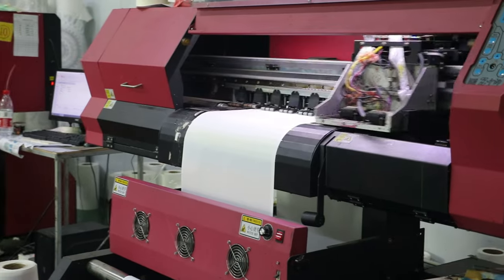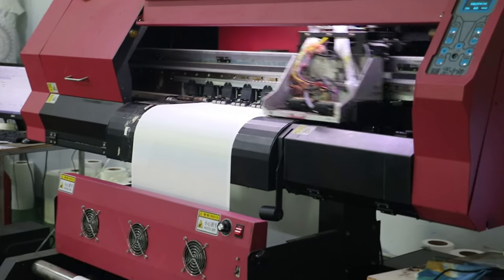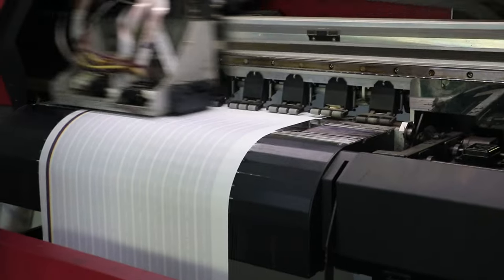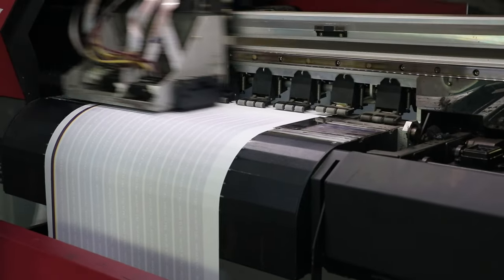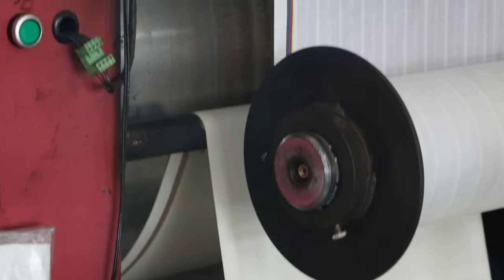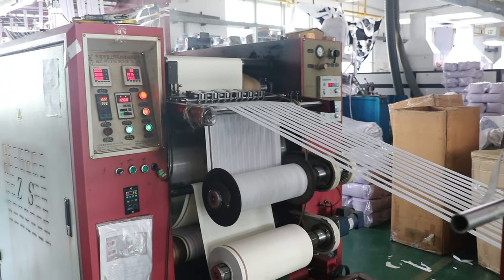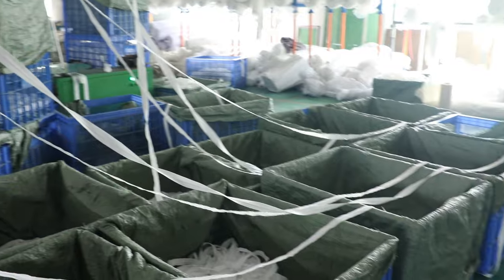Now onto the double Epson 5113 head sublimation paper inkjet printer. This machine is designed for businesses with high-volume printing needs, such as print shops, textile manufacturers, and promotional product manufacturers. Equipped with double Epson 5113 heads, it efficiently handles large-scale printing. The printer comes with a smart drying system, a warning light for ink and paper levels, and an air expansion shaft take-up roll for time and labor savings.